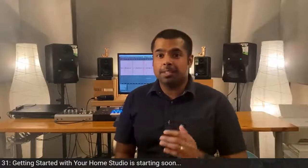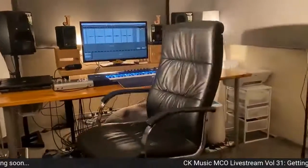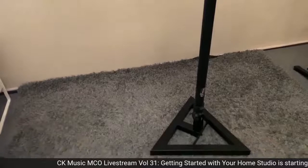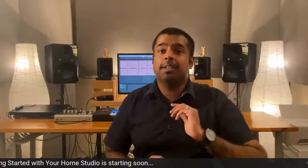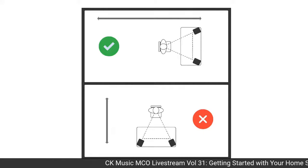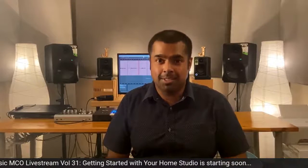Today we're going to position our studio monitors in three easy steps. All you need is your room, your producer chair, your studio monitors, a pair of speaker stands, and measuring tape. The first thing we want to do is make sure we have the right orientation — which direction your speakers are facing. Make sure your speakers are placed along the short wall, firing down the length of the long wall. This gives you a good room length and makes it easier to find the sweet spot.